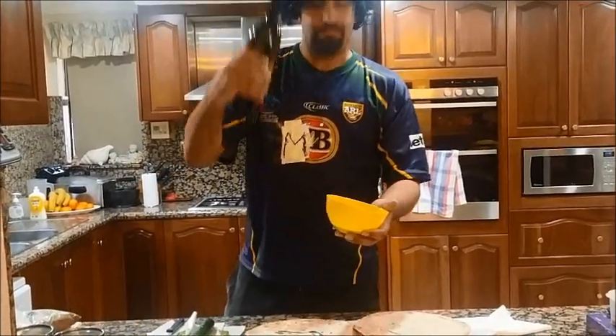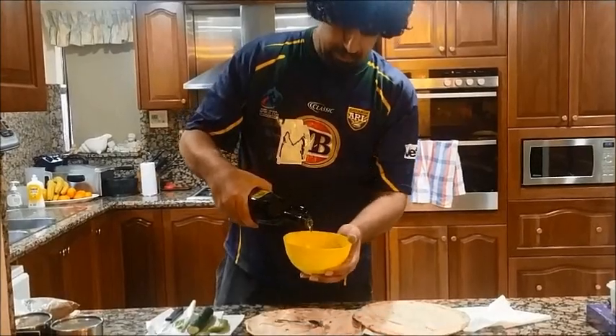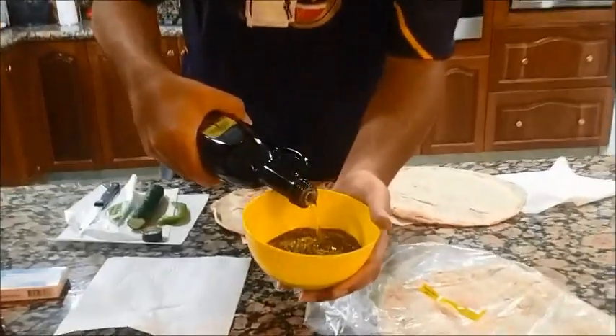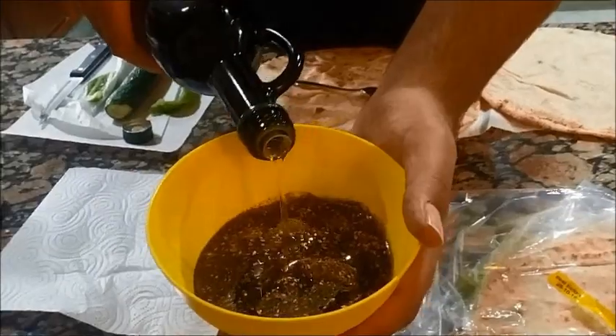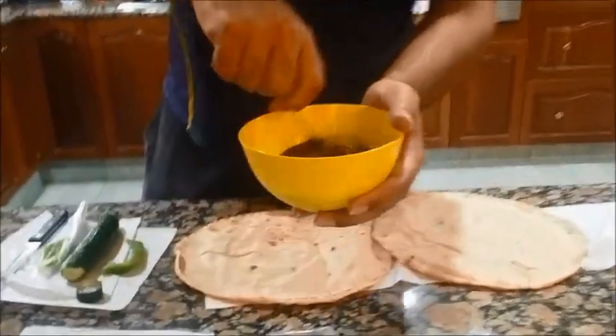So then we get the olive oil and just put it in there like that. Then you get a spoon and you start mixing it.